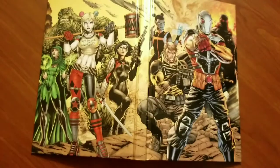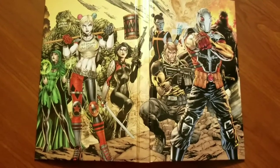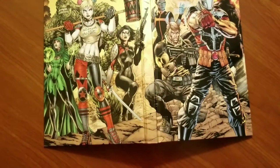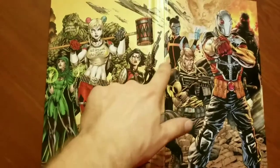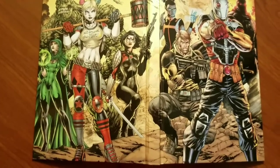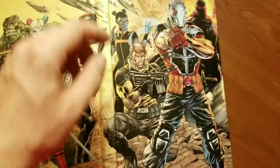Let's get the dust jacket off. Once again, breathtaking printed hardcover. Got the whole team on there, artwork by Mr. Jim Lee himself. The team, as we can see here: Deadshot, Colonel Steve Trevor, I forget what her name is — I want to say Hijacker or Matrix or something — Killer Croc, Enchantress, Katana, Harley Quinn, and then one more character I don't want to spoil, but you find out in the first arc.